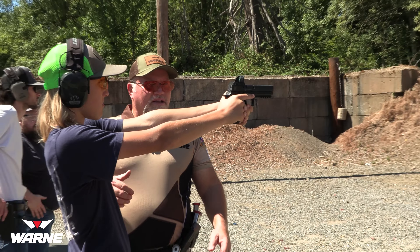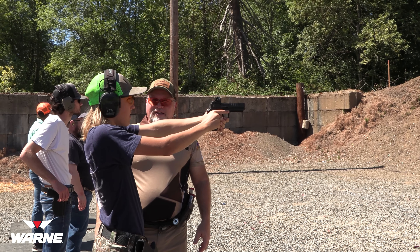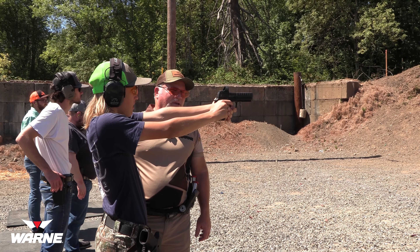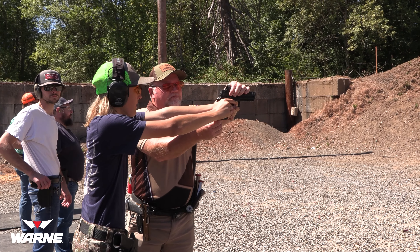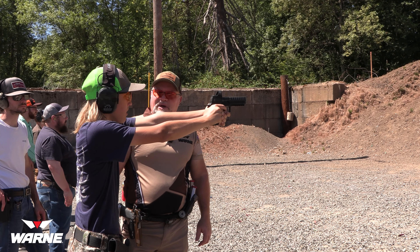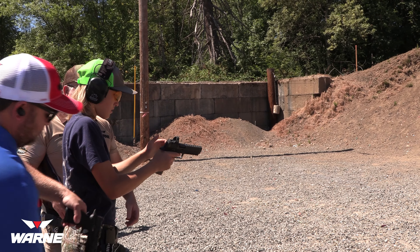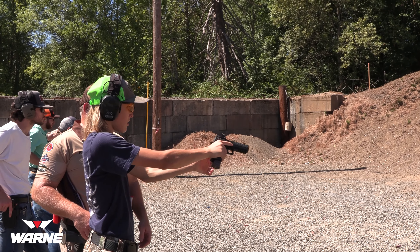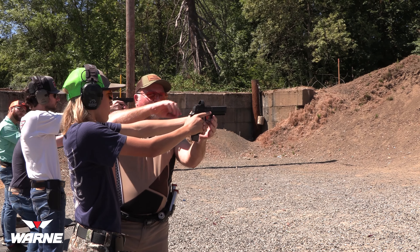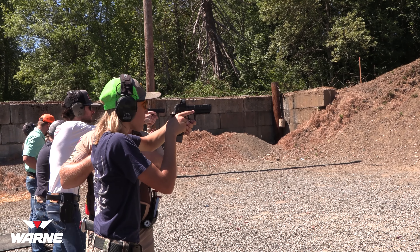Hold on — grab my other gun. You're going to look through the optic at the part of the target you want to shoot, and let that optic go over it. I'll dry fire that gun a couple of times. See the dot? Bring it back here — see the dot? Press it out. Still see it? Okay — let's take it, slack out, and press it through. Get a little aggressive in your stance. Okay — magazine in.